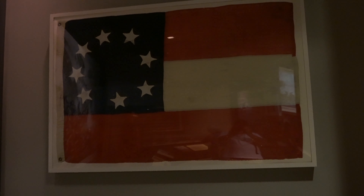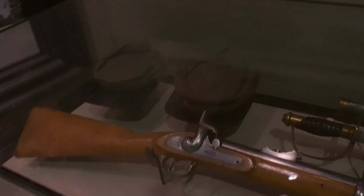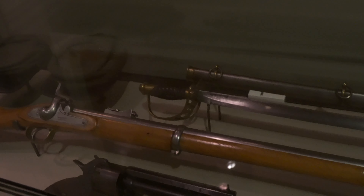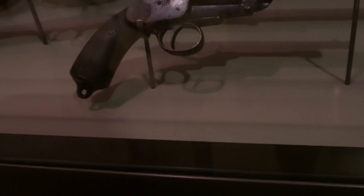A little depiction of Manassas here — First National Confederate flag. And down here we've got your average Confederate setup. Got an Enfield, a rope. This is a LeMat revolver. They definitely didn't all have those — those are fancy.